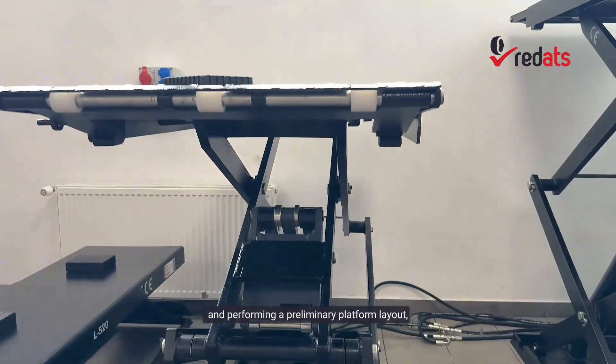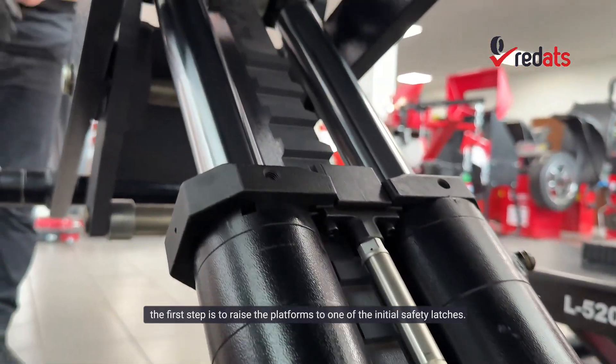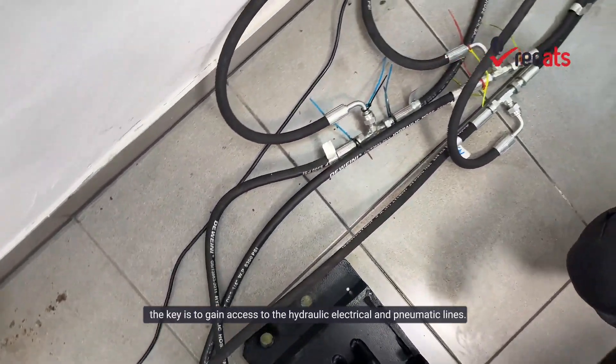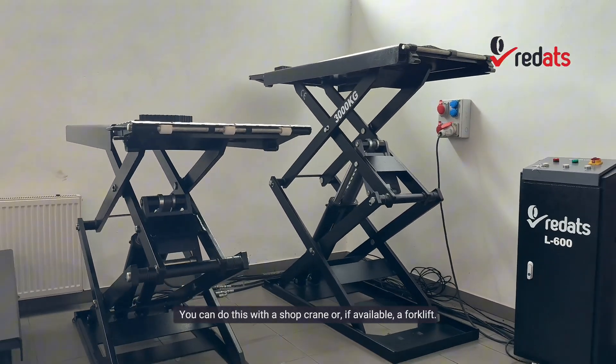After unpacking the lift and performing a preliminary platform layout, the first step is to raise the platforms to one of the initial safety latches. It doesn't have to be perfectly level at this point. The key is to gain access to the hydraulic, electrical, and pneumatic lines. You can do this with a shop crane or, if available, a forklift.